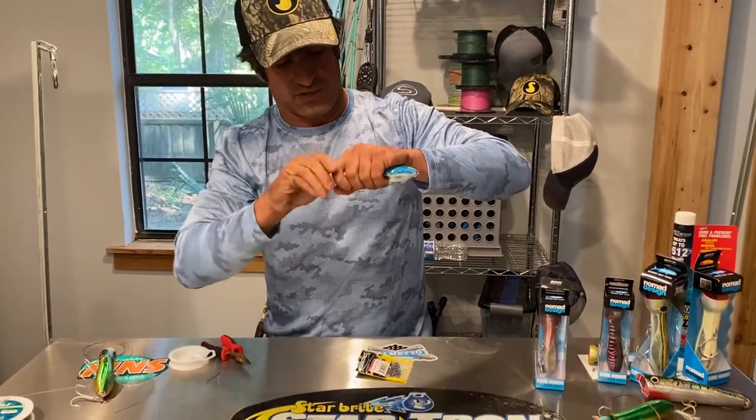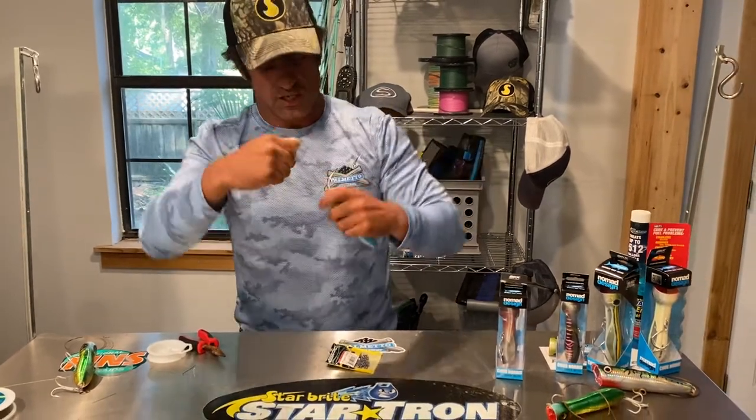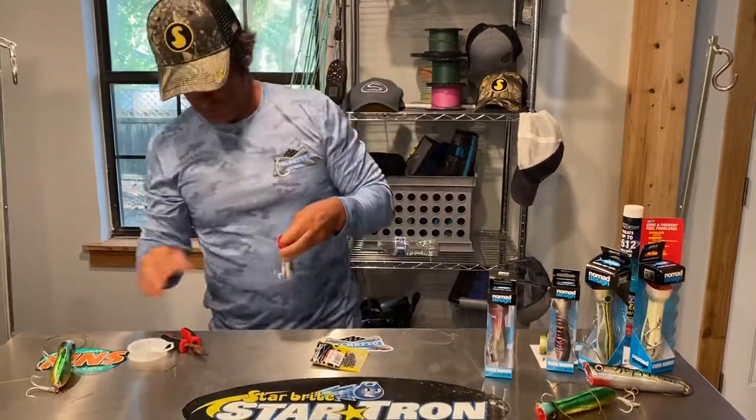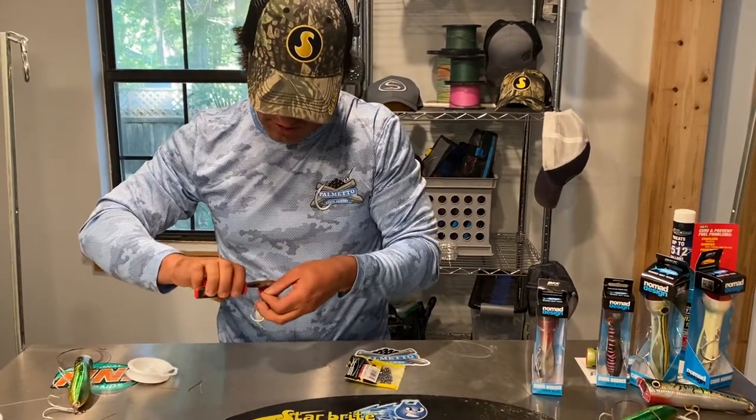Be very careful, guys — you don't want to catch a hook in the hand. Go ahead and trim that off with your handy dandy wire cutters.